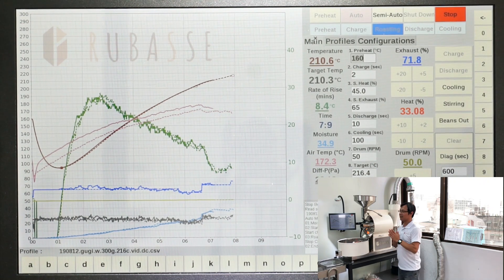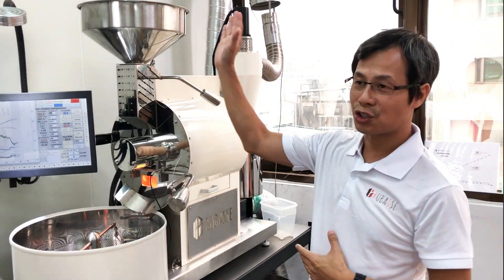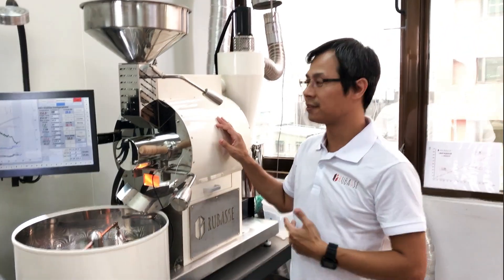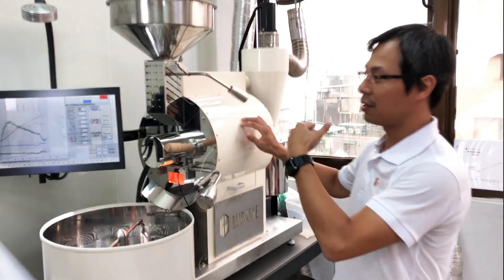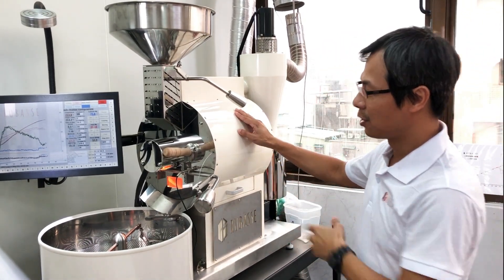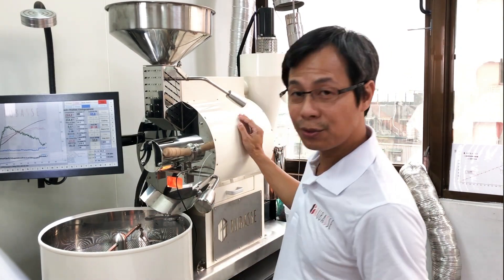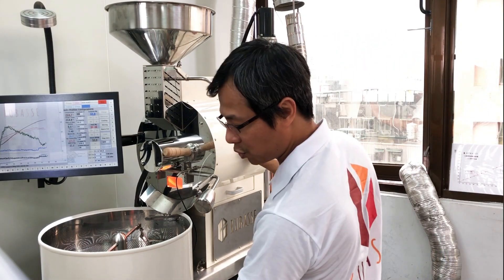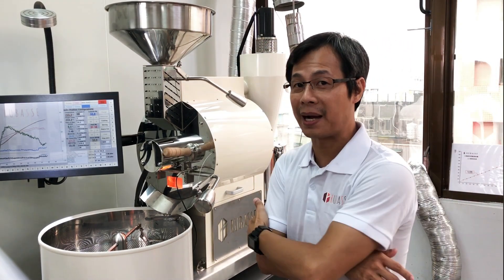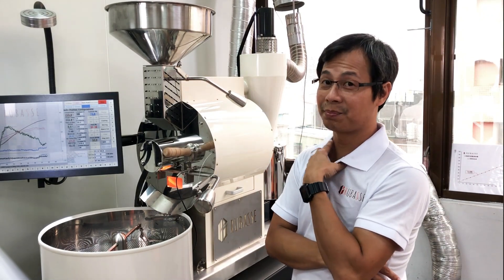So turning on the full automatic mode — basically from charging, to following the curve, to replicating the profile, discharge, cooling, and sorting things out for your batch. All with just one button.